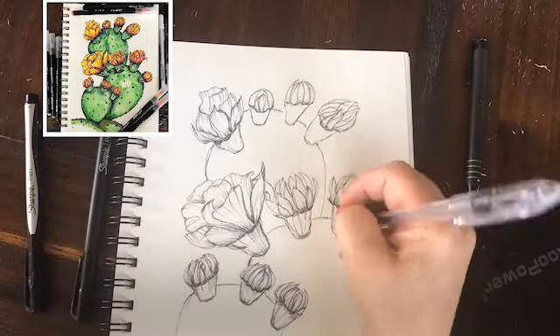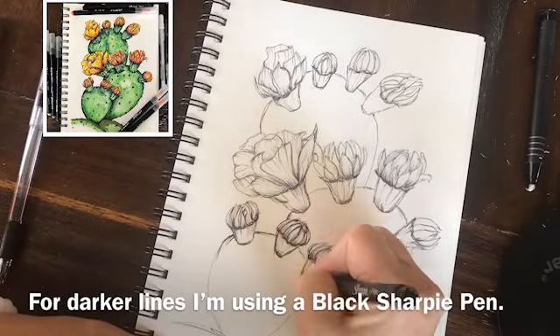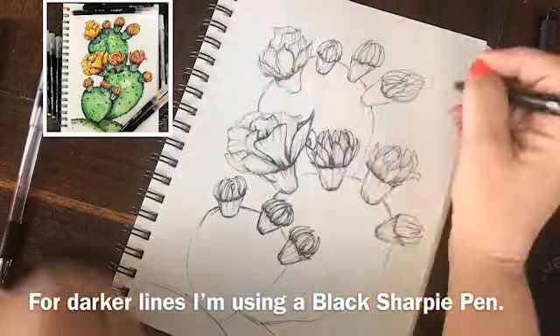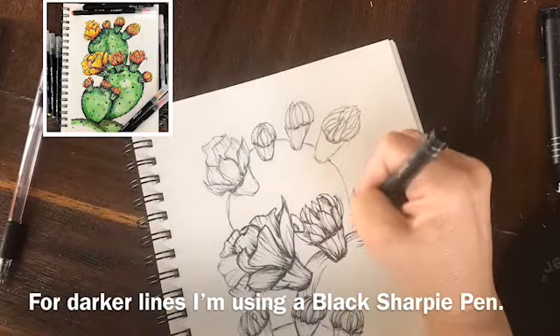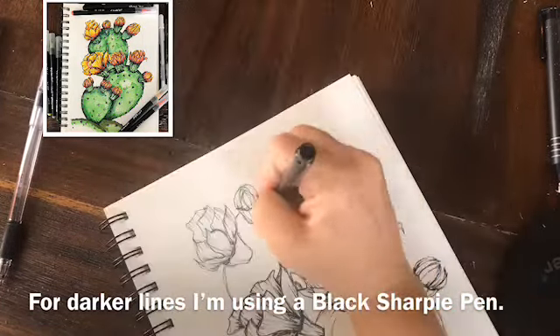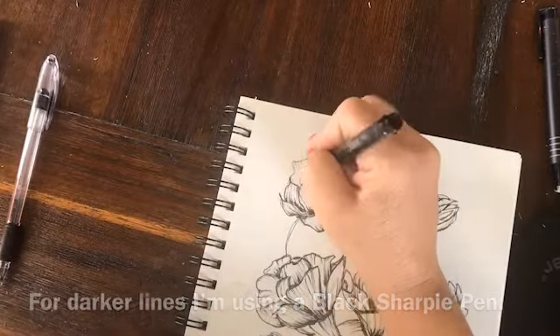In the upper left corner I've shown you a photo of what the final drawing is going to look like. There's a lot of saturated colors, some beautiful greens, yellows, and oranges. I'm going to use some pink as well, and I'll show you later on how I use my Arteza brush pens to create those vibrant colors. But right now I'm still adding some details and darker values before I add the color.